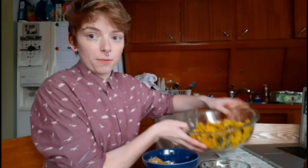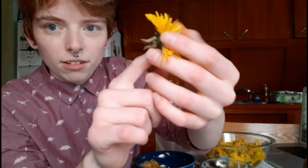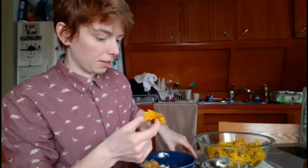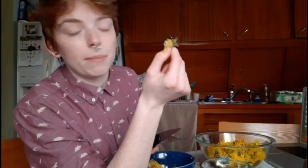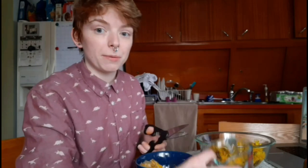Now that we have our dandelions harvested, we want to get rid of any greens on them. The greens are quite bitter and that won't taste very good in a jelly. You can see the green on the end — we're just going to cut that part off and save the yellow flowering tops using clean kitchen scissors. You can take the little green bud and make tea with it, toss it in a salad, put it in compost, or dry it. I'm going to be drying them and saving them for tea.